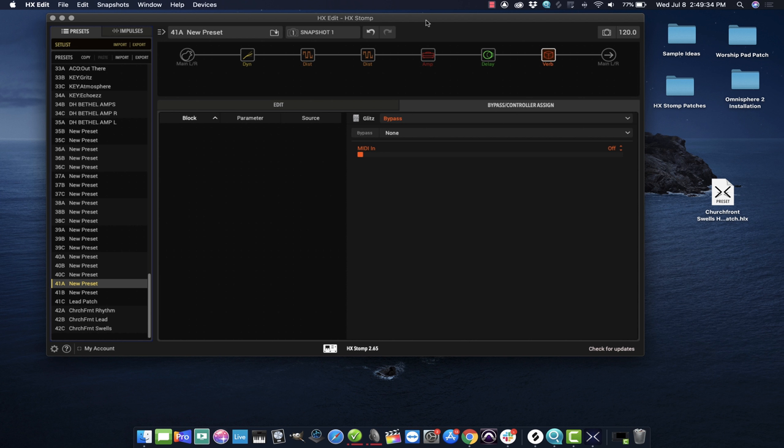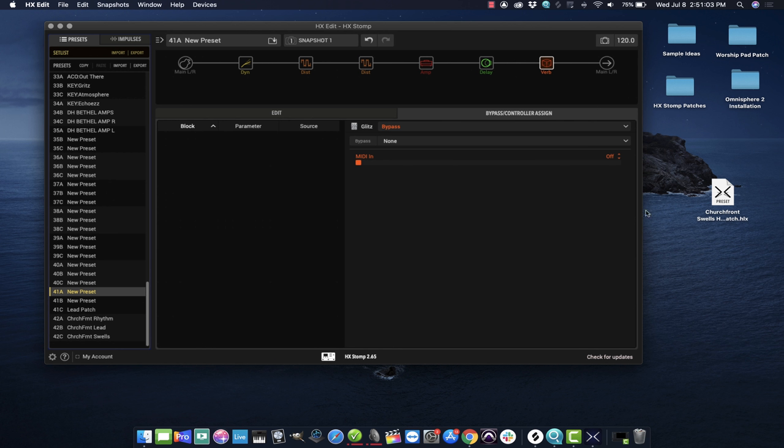First of all, you're going to want to make sure you download the HX Edit application to your computer. This software is where you're going to be able to control and edit your HX Stomp pedal through USB connection. Once you've purchased and downloaded the patch that you desire, you're going to get a file that looks like this. Once you have this preset patch file, all you have to do is drag it into the HX Edit app and load it into a new preset, and then you should be good to go. Whenever I'm buying a new patch, I spend quite a bit of time with it making the adjustments I need to, so I know it's exactly the way I want it to be.